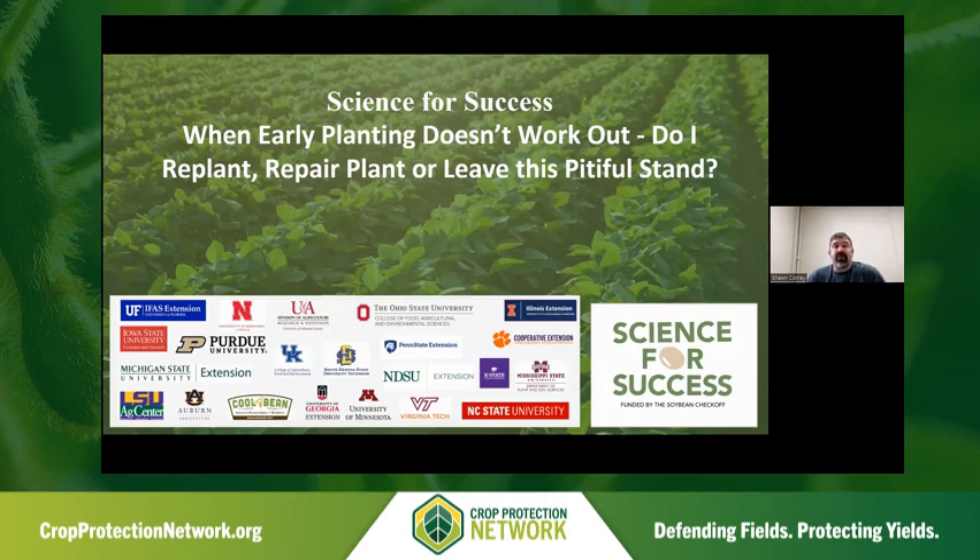Hello everyone, my name is Sean Conley. I'm the State Soybean and Small Grain Specialist at the University of Wisconsin-Madison. And today I'm here representing our Science for Success team to discuss when early planting doesn't work out — do I replant, repair plant, or leave this pitiful stand alone?